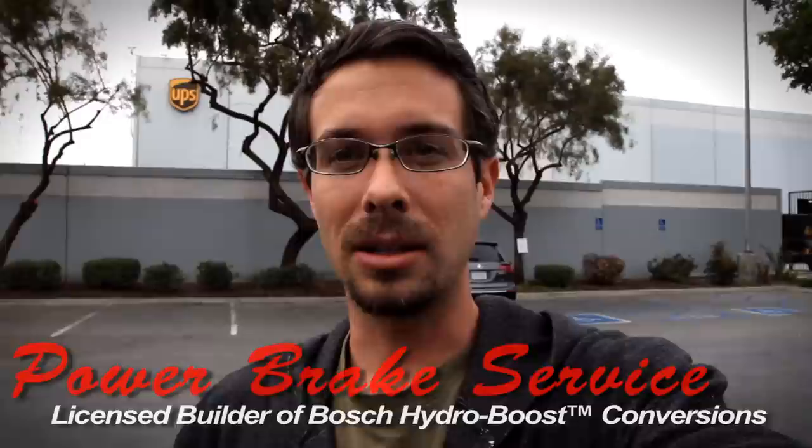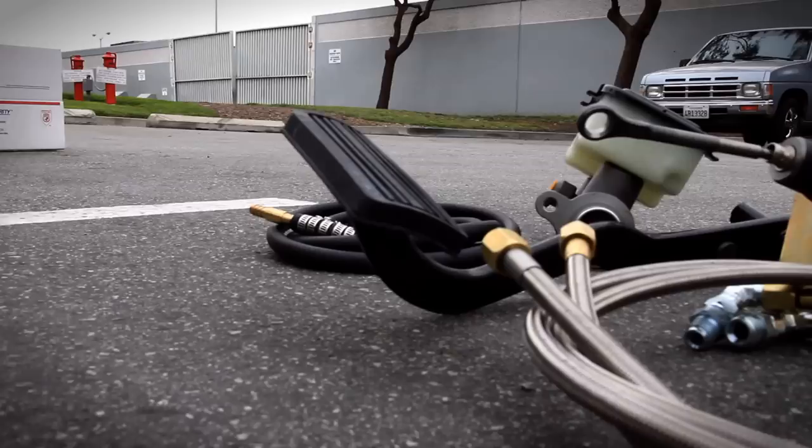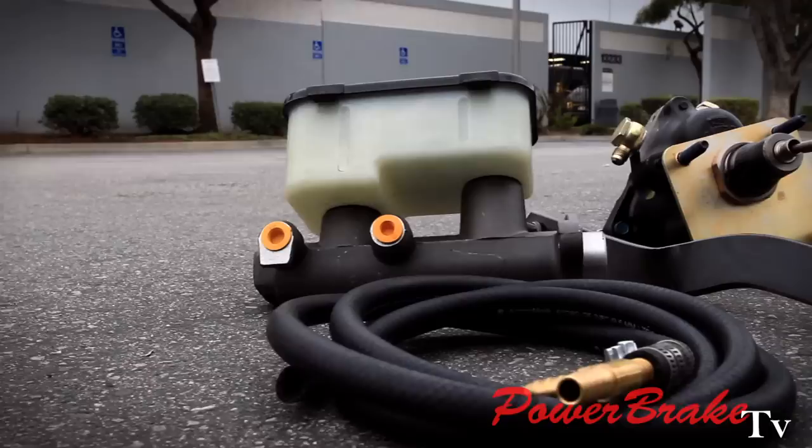Today we're shipping out a 96 GM Tahoe unit. All those vehicles were great cars — they were very popular at the time, but the brakes were always terrible. The 92 to 2000 GM trucks, the 1500, 2500, Tahoe, Suburban, two-wheel drive and four-wheel drive, never had any brakes.